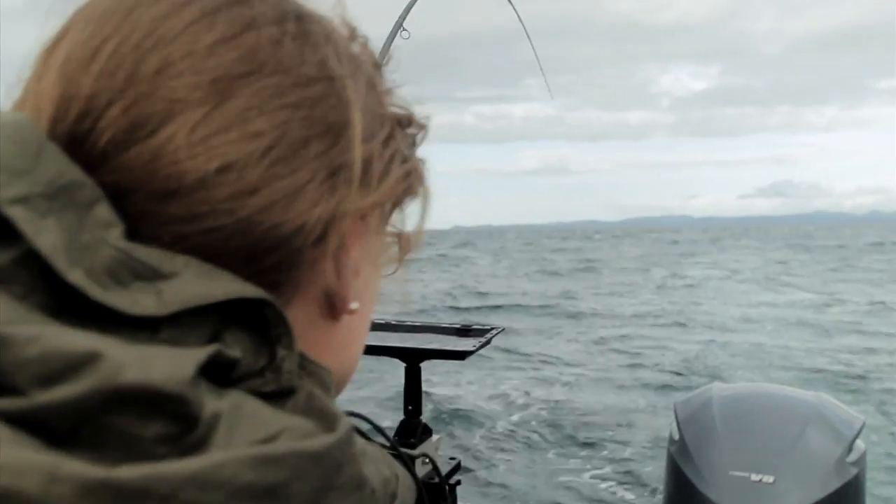Hi, I'm Rob Elcock from Gibbs Delta Tackle. We're out here at Winter Spring Fishing today with Island Outfitters. We'll talk a little bit about the gear that we're using.